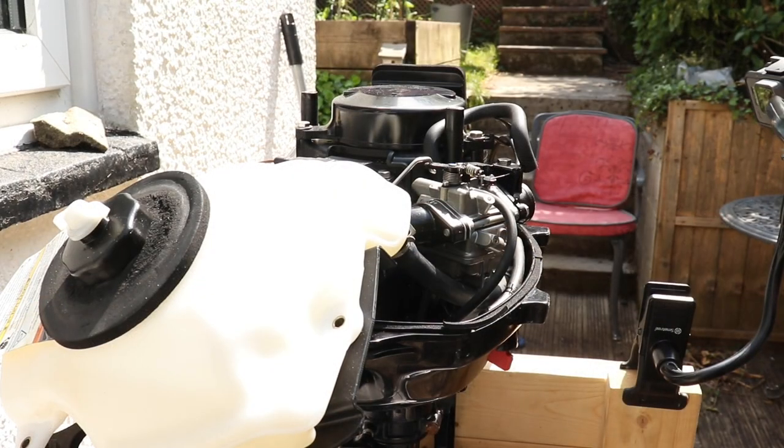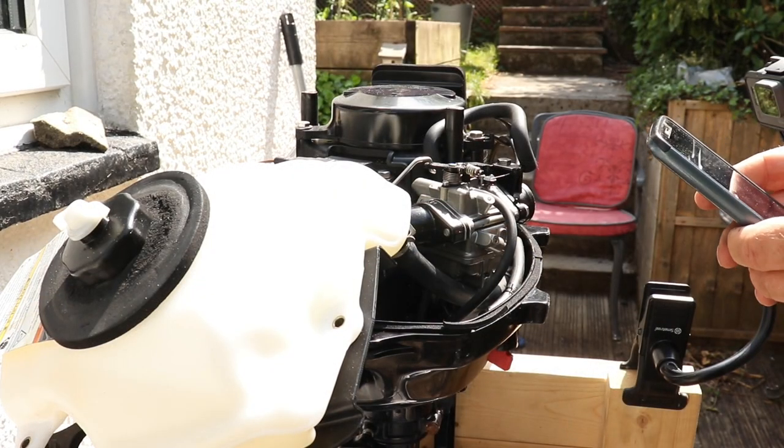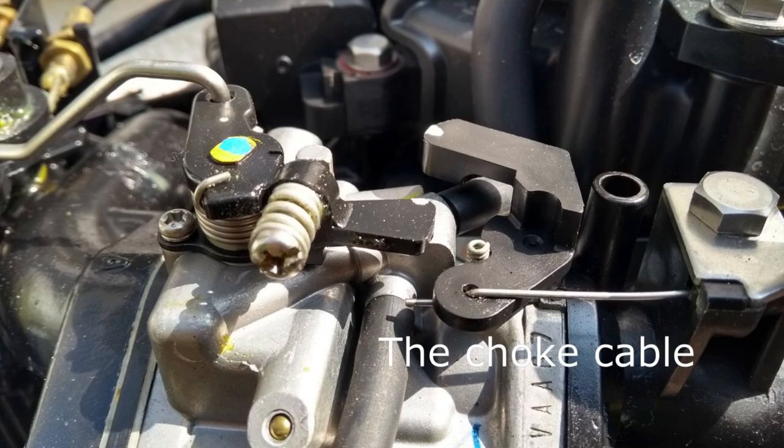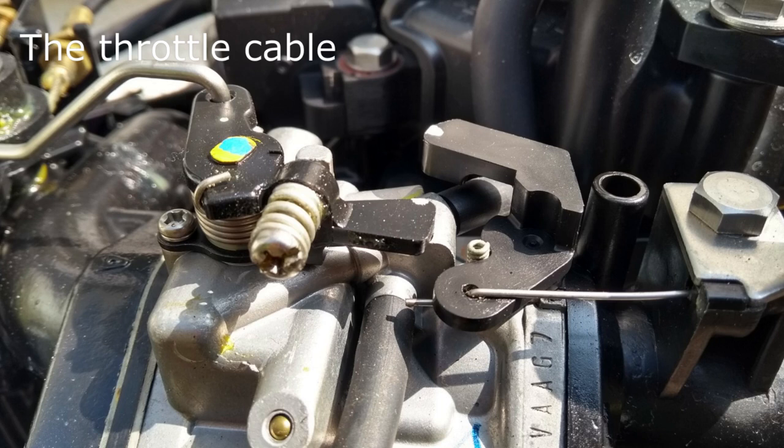Throughout the removal of the carburetor I took lots of photographs to help me reassemble it correctly later on. Familiarize yourself at every opportunity with what goes where before removing the carb.